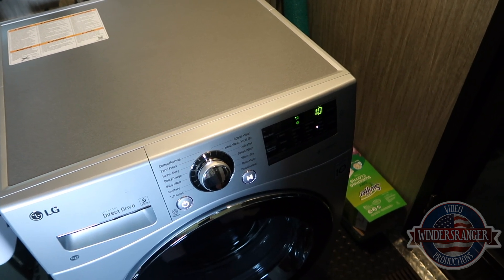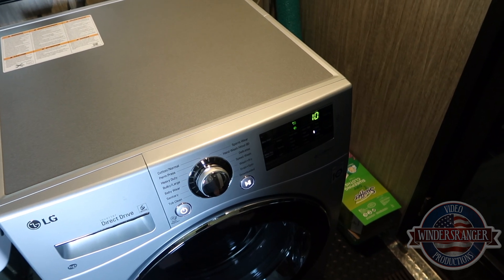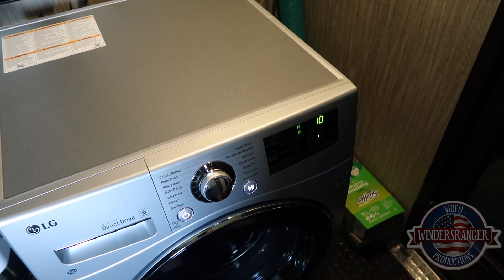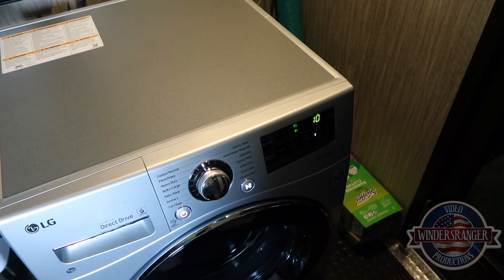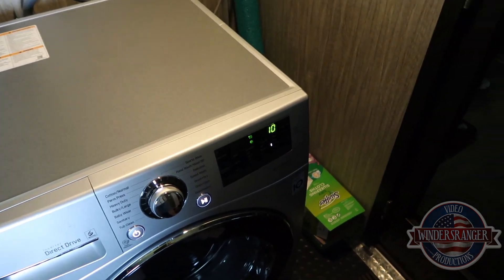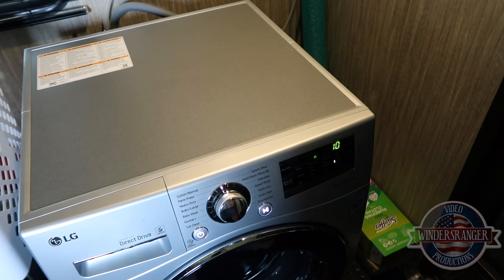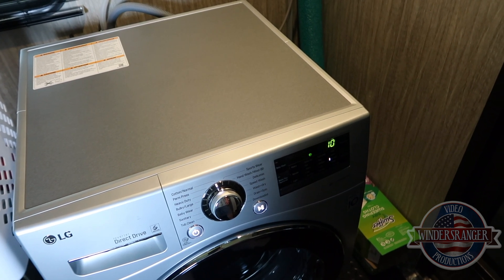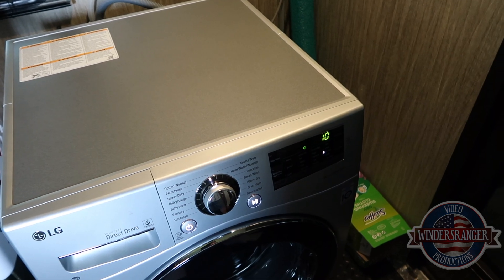Anyway, there you have it — the temperature readings around the machine and on the machine while it's drying. It's not unbearable; it's definitely usable. Hope this helps and answers some questions. If you would hit that thumbs up, that helps promote the video. And if you're not already subscribed, hit the subscribe button to stay up to date on future videos. Thanks again for watching — we'll see you on the next one.